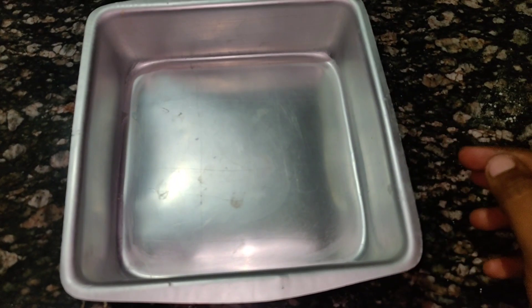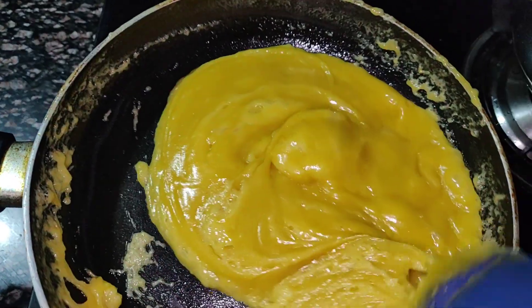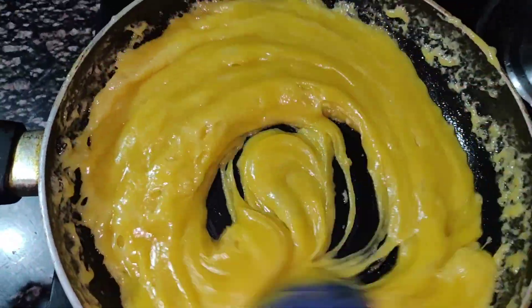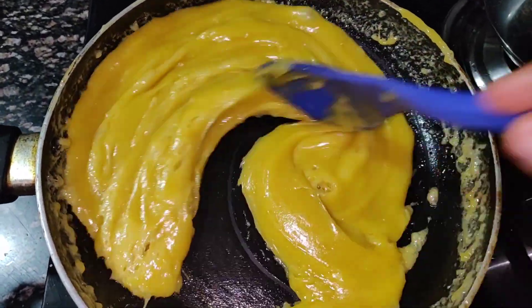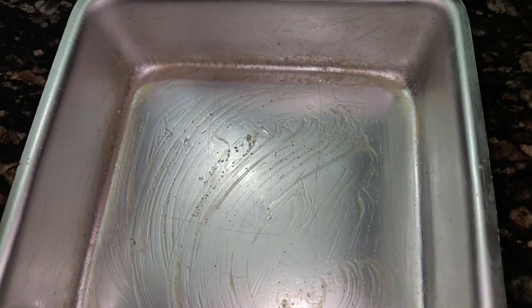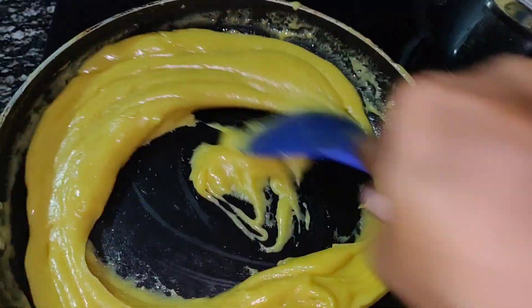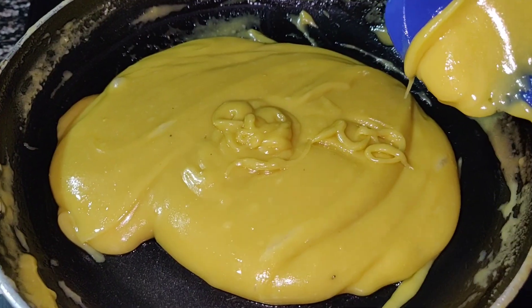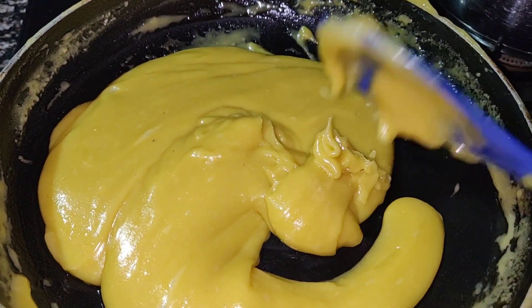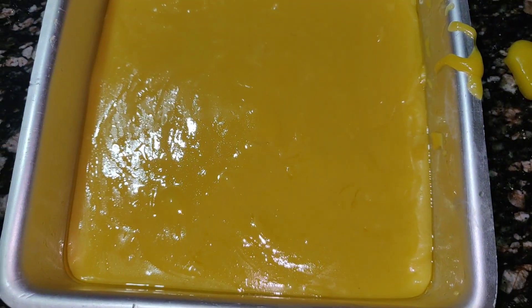Grease with ghee. We have to mix it in a good way. Put the ghee in the dish. Let's put the pan in. Now we have to grease the pan.